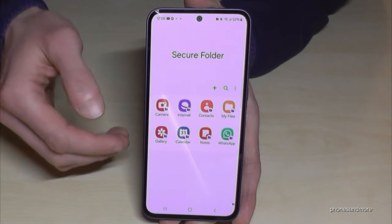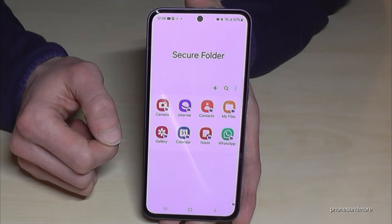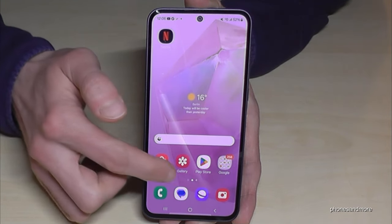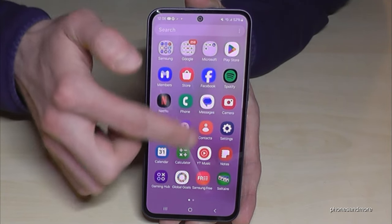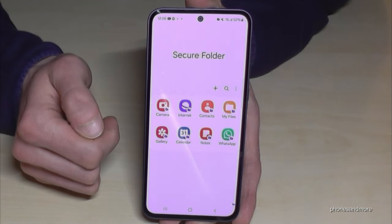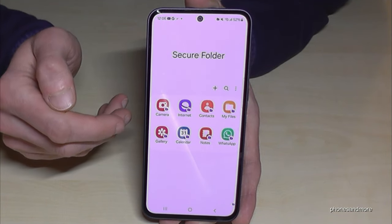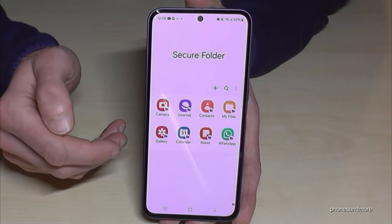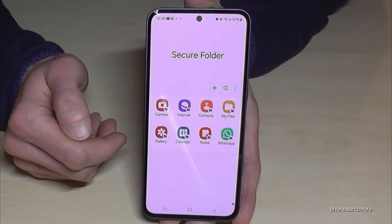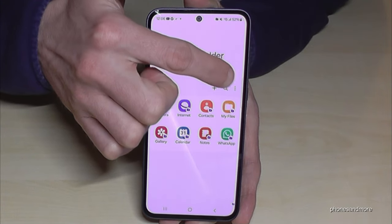You can't see that you have these apps on your phone from the outside. To find the secure folder, scroll up to the app drawer and you'll find it there. Tap it to get access — but you may notice it doesn't ask for a pin. That's because it only asks when you put the phone on standby, but you can change this if it doesn't suit you.